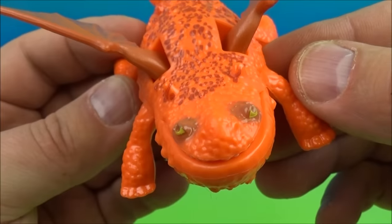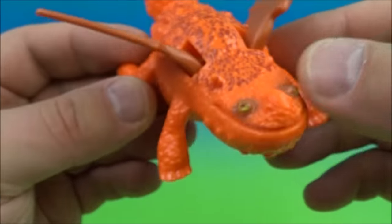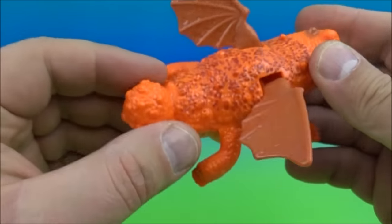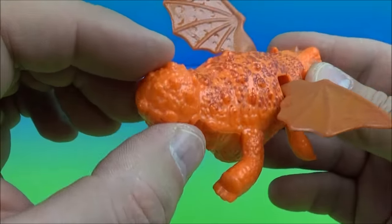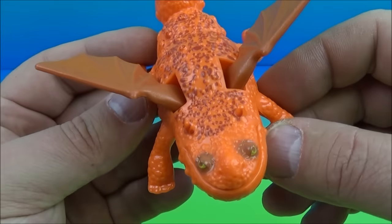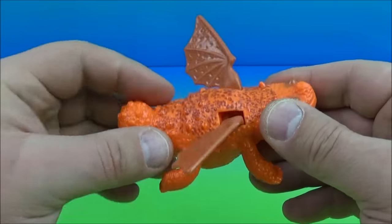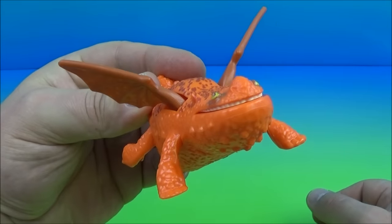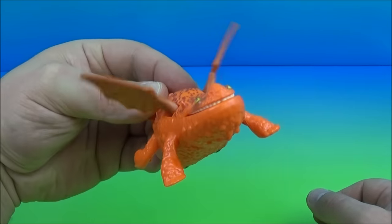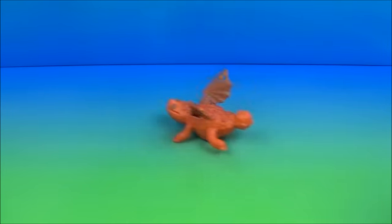Next up in the set we have Grump. He doesn't look grumpy — look at that big smile, just too cute. His tail is all stumpy, like a ball attached to his behind. The gimmick is underneath you have wheels and a pull-back mechanism — you pull him back and watch the wings flap. Let him go and there he goes — too cute, I love it!